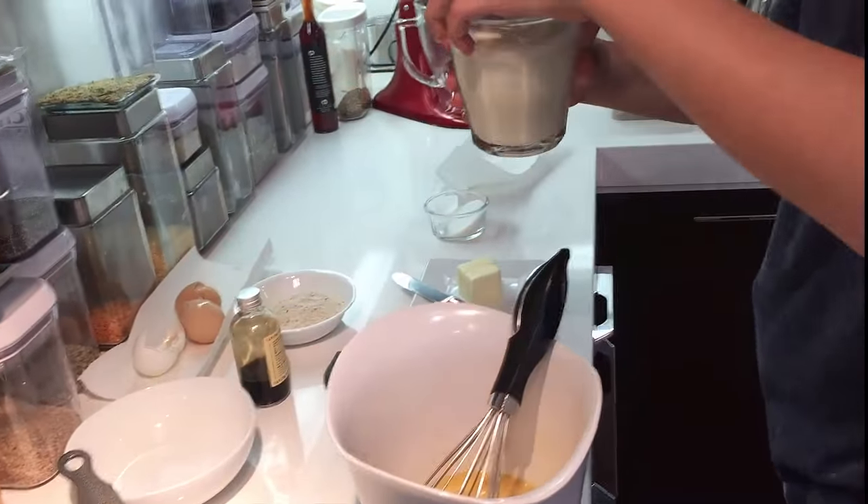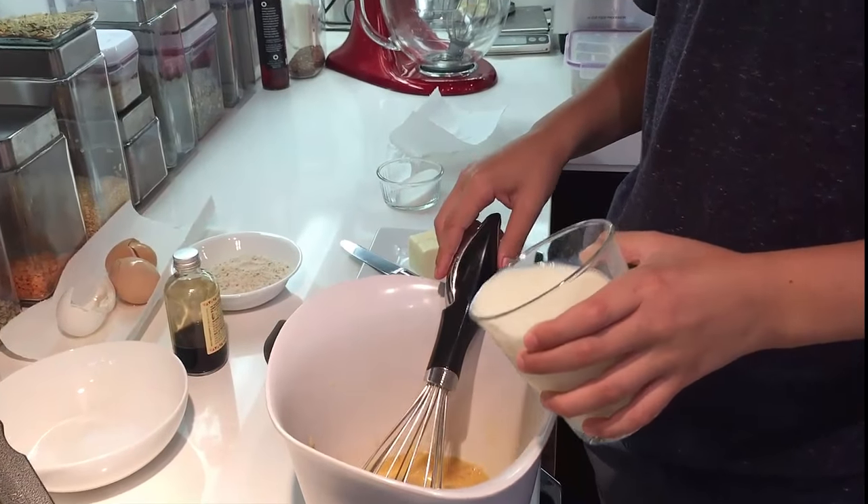Next, you're going to put some milk. This will lighten my eggs up. You don't need this much milk.